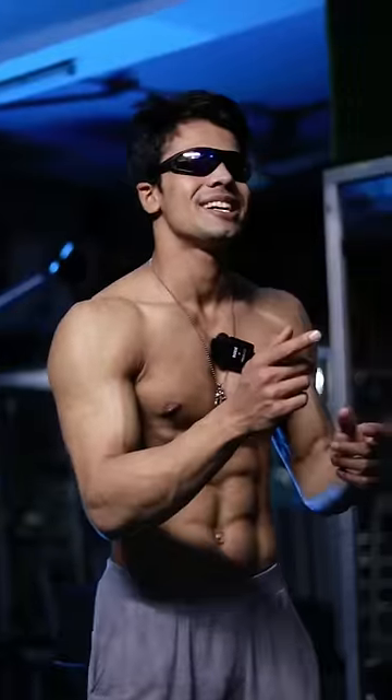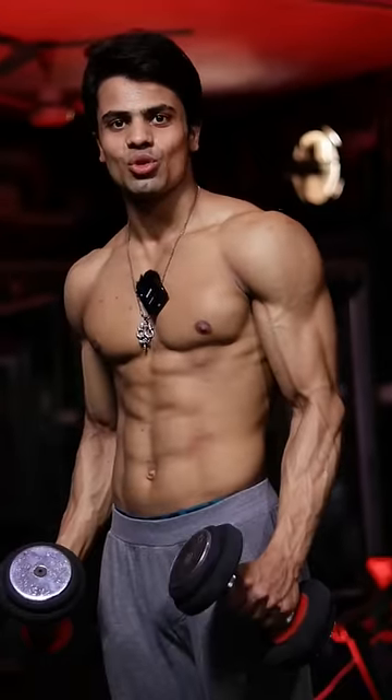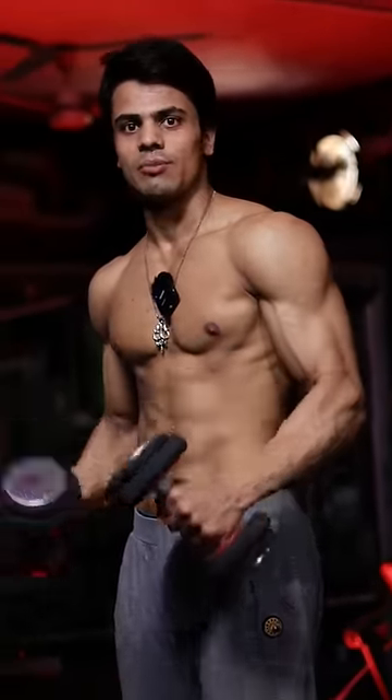Guys, our second exercise will be lateral raises with dumbbell.